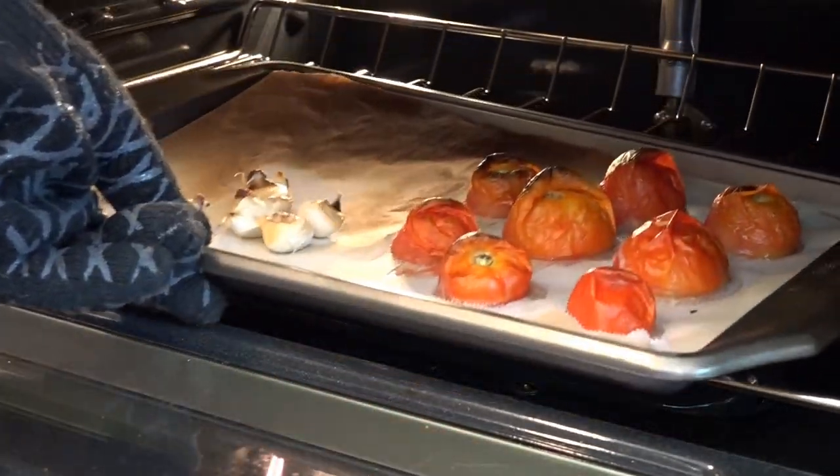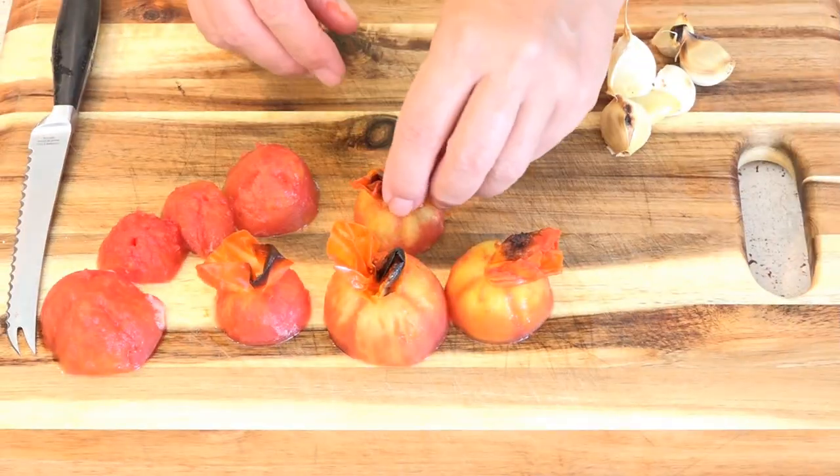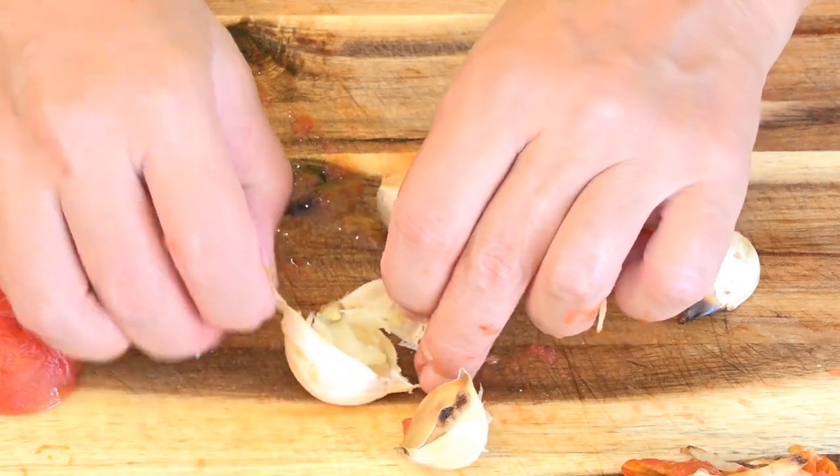Once these tomatoes are cool enough to handle we can peel them. The skins need to be removed and the tomatoes need to be cored. And we need to peel the garlic.